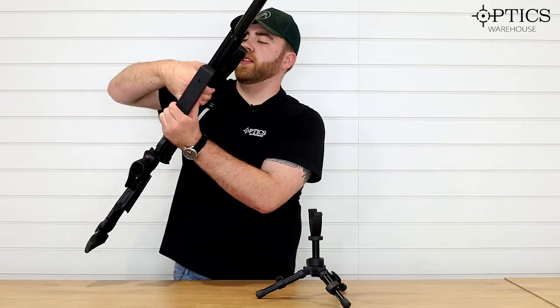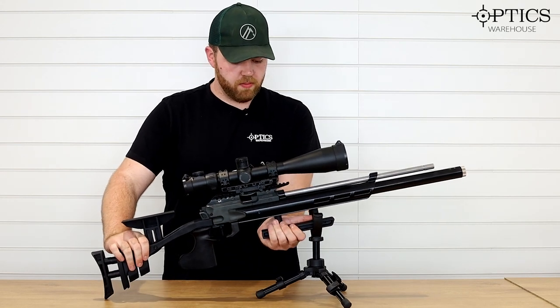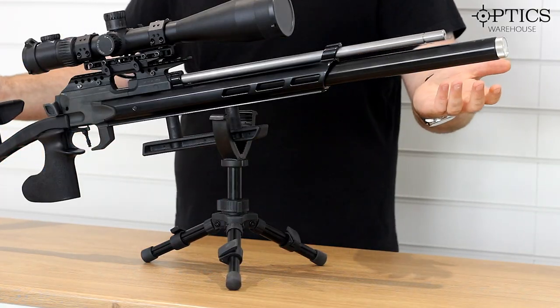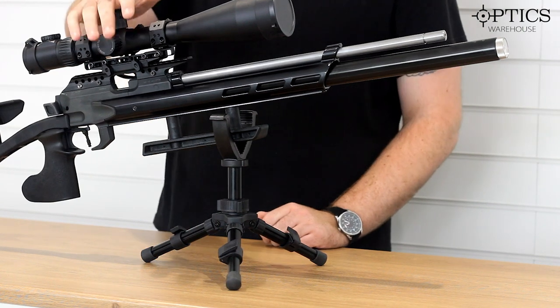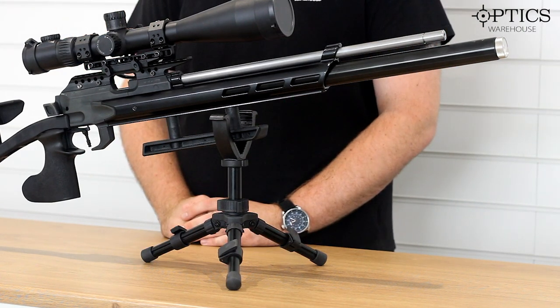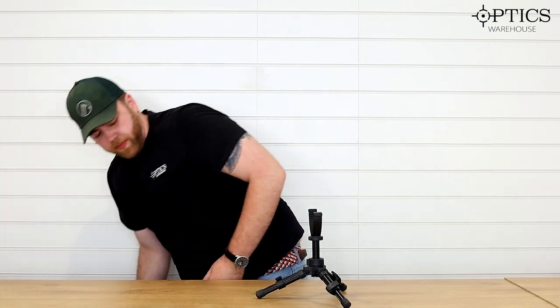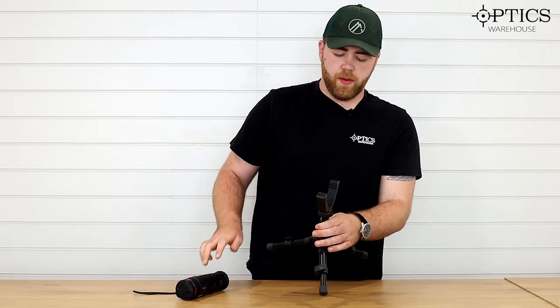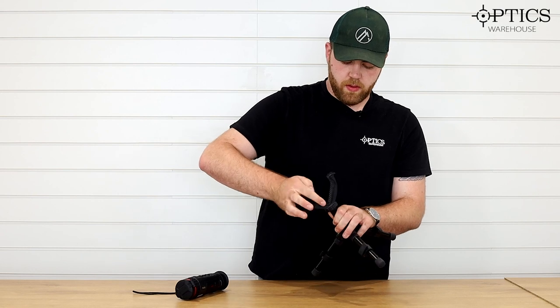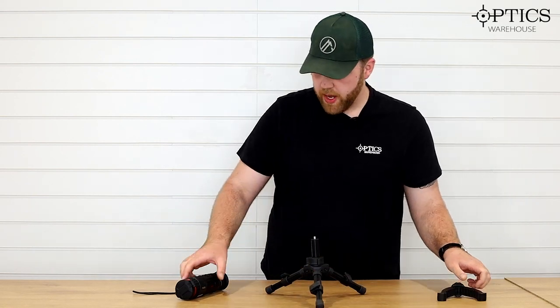Just to give you an idea, this is my target rifle and it sits in there rock solid — I can just leave it there. There is no play in it whatsoever. It's a really good little stand. Another cool thing with the Steffera is this yoke here is removable, and I believe it's a three-eighths thread.